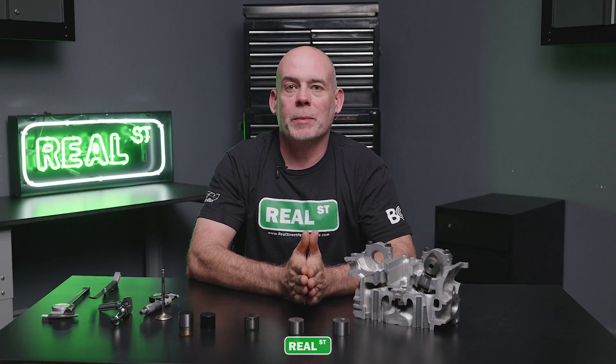If you have any questions about camshaft selection or any other valve train components, feel free to reach out. I appreciate you watching this video. I hope you've enjoyed it and I'll see you next time.